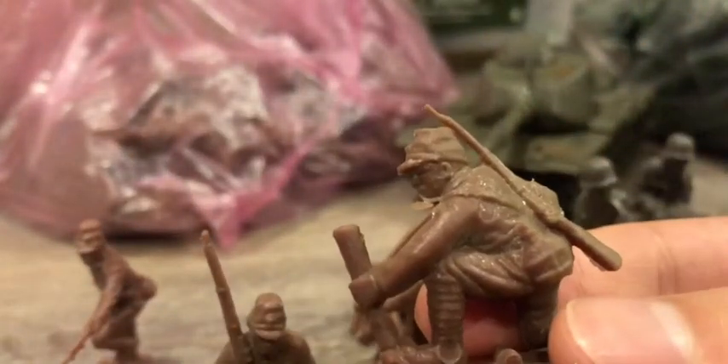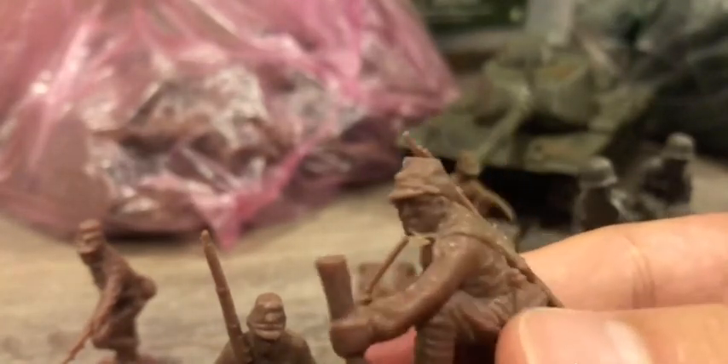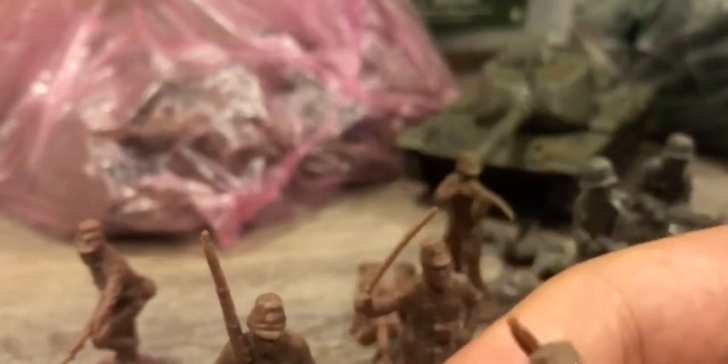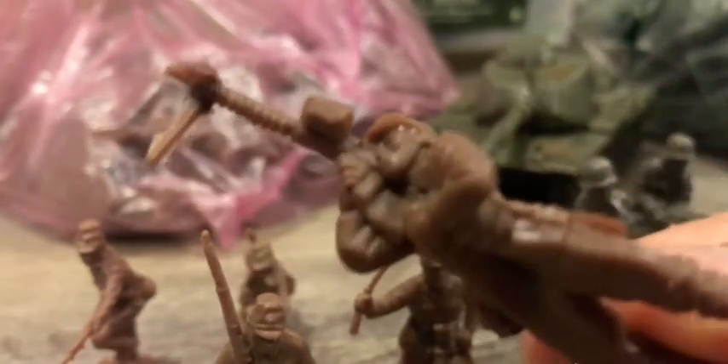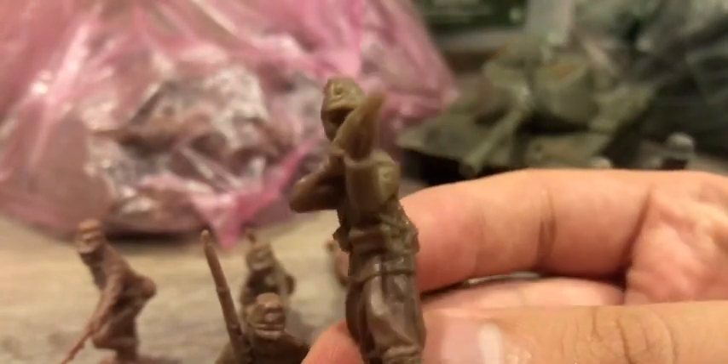Here we have a mortar soldier. It doesn't have the best quality but it's gonna work for background purposes. Here we have a machine gunner, pretty well done in my opinion. And my favorite pose: the standing and sharing clothes pose, pretty well done in my opinion.